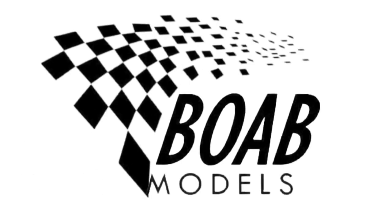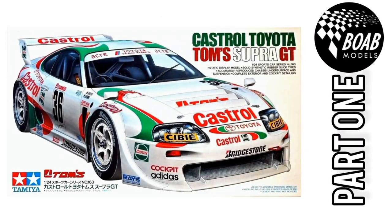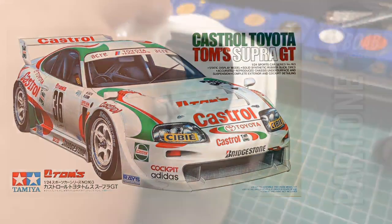Hello and welcome to Building on a Budget Models. I'm Thomas and this is the first part of the Castrol Toyota Tom's Supra GT in 1:24 scale by Tamiya.